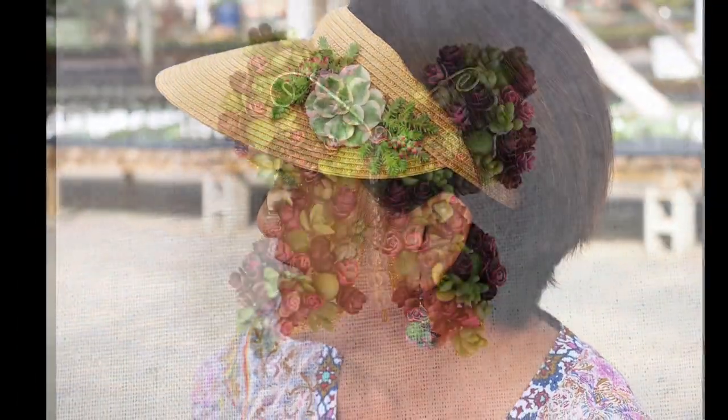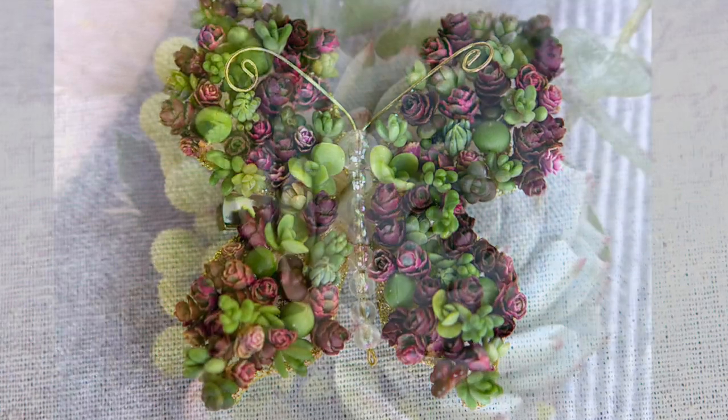You also might do hats, ball caps, visors, and hair clips, plus boutonnieres and more.